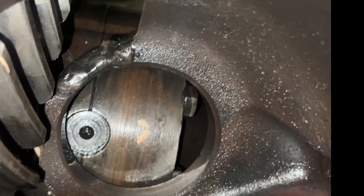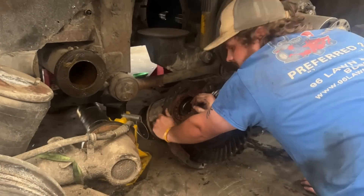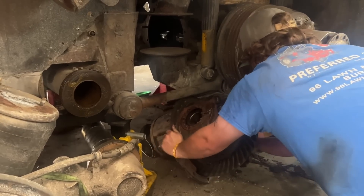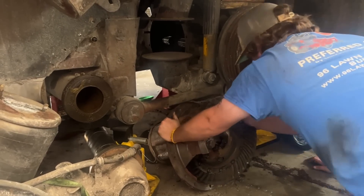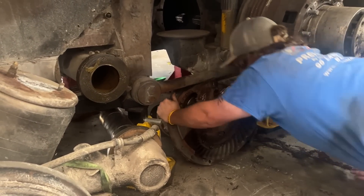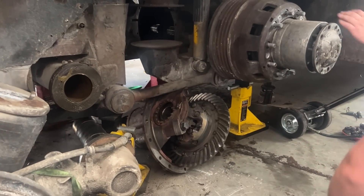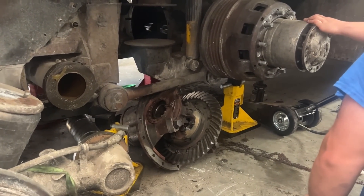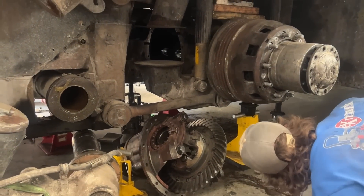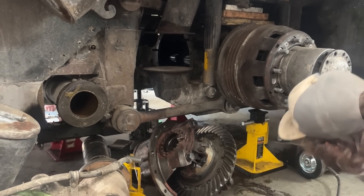So this was us putting the new rear end — we got a new rear end from our friend Brandon — and we're getting it to fit under the bus. Going under. We have to go up just a hair. I hope you roll it backwards; we pick up the front end and go up.